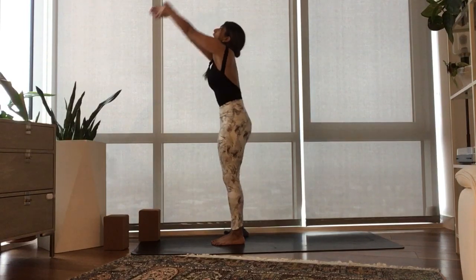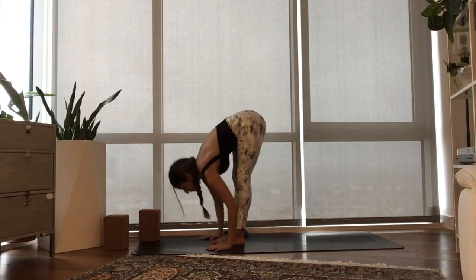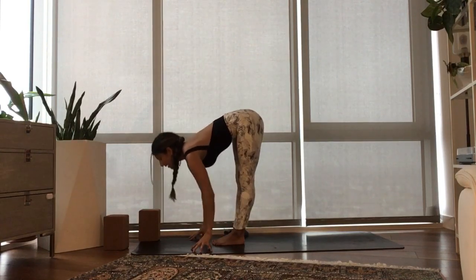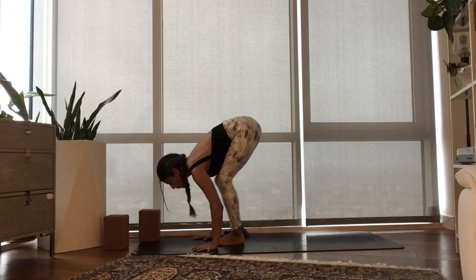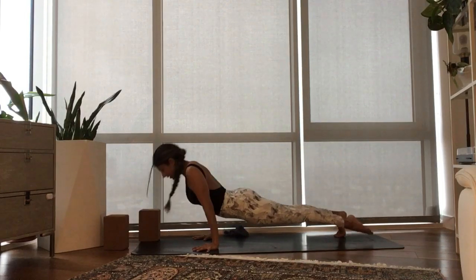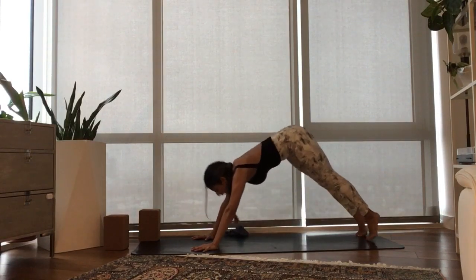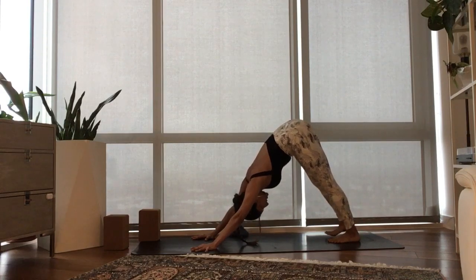Inhale, circle through center, rise up, reach up, stretch up. Exhale, fold forward over your legs. Inhale, half lift. Exhale, plant your hands. Step or jump back to Chaturanga. Inhale, Urdhva Mukha, the heart rises high. Exhale, take it home — Adho Mukha Svanasana.